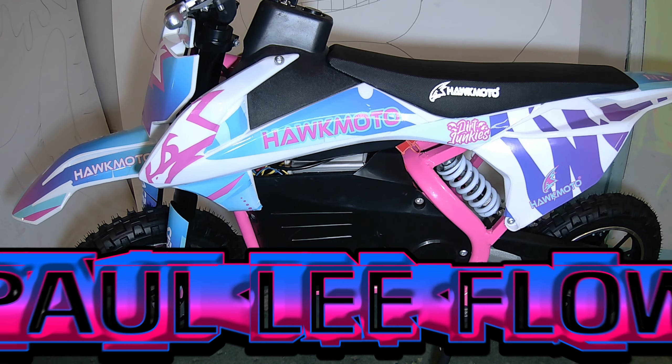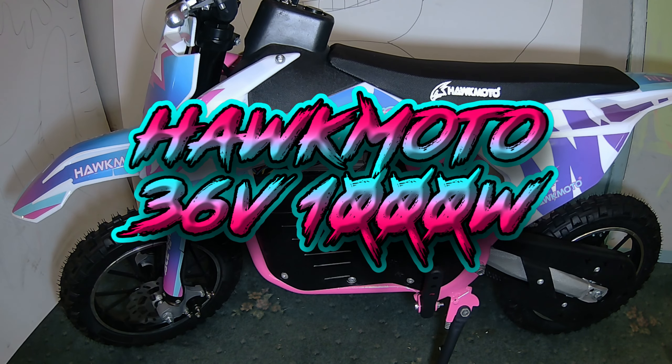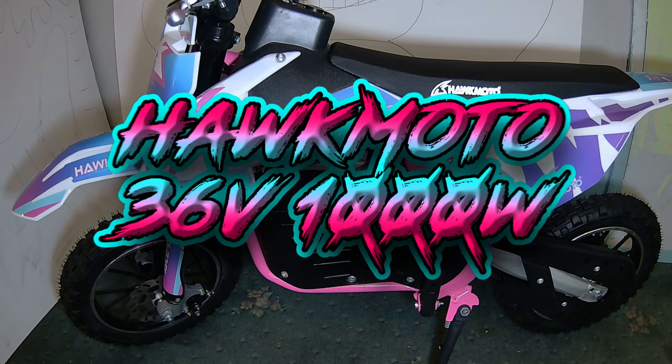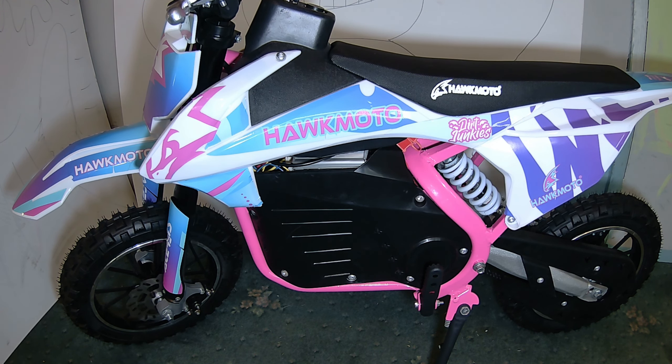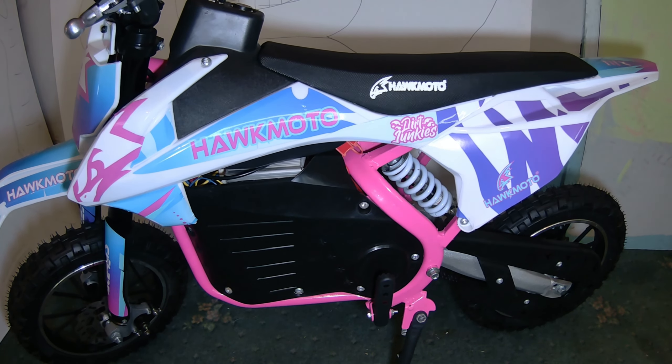So this is the end of the video. You've been watching me, Paul, fit decals to the Hawk Moto 36 volt 1,000 watt electric dirt bike. Consider subscribing and all that jazz — I hope you've enjoyed this video and found it helpful. I'm sticking with the subject of kids' electric dirt bikes for adult riders and I'm going to be posting more videos on that. Thanks for watching, cheers, bye.